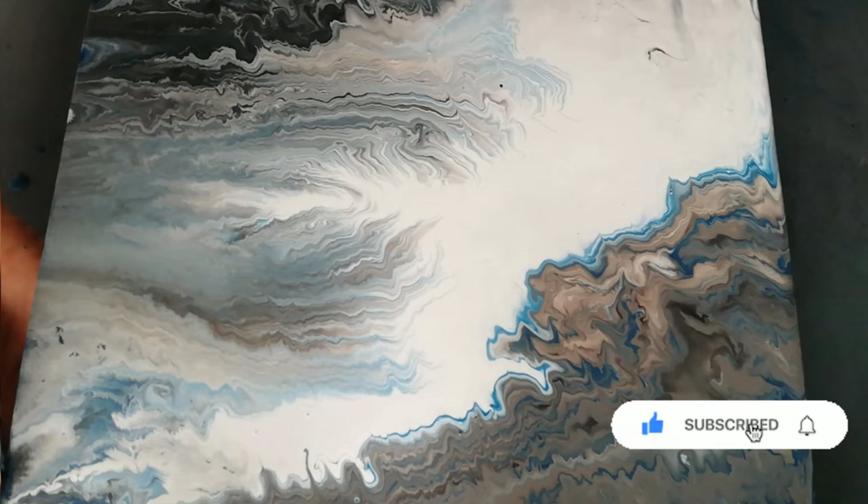Okay, so let's see how this one dries. Thank you for watching, bye guys!